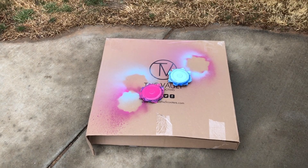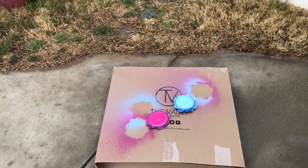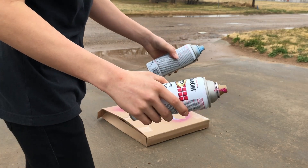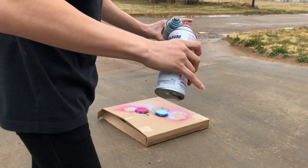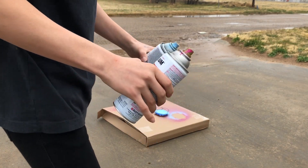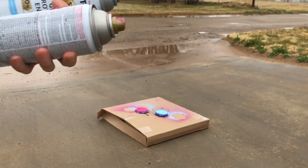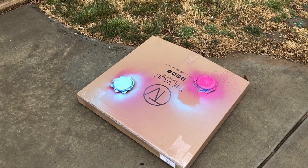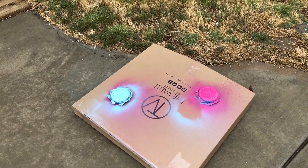First coat is done, we'll be back in about 10 minutes to do the next. It's sort of sprinkling outside, I hope this doesn't affect the paint at all. We're going to do the last coat and then we'll wait till tomorrow to see how the wheels look. The second coat is done, I'll pick up the video tomorrow to see how they look.